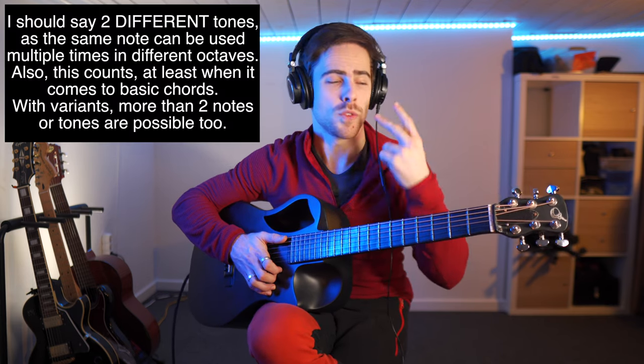First of all it's very important to know what a chord is. A chord consists of multiple notes — that being two, three, four or even more notes. And we can already distinguish a power chord in the amount of notes it consists of, because there are only two. That's a power chord — only two notes.